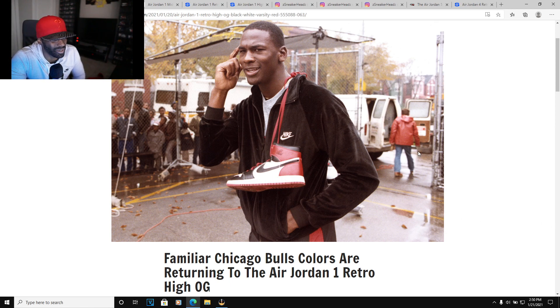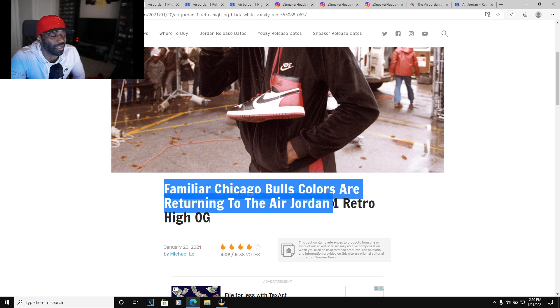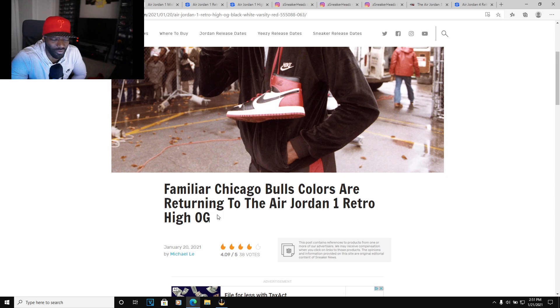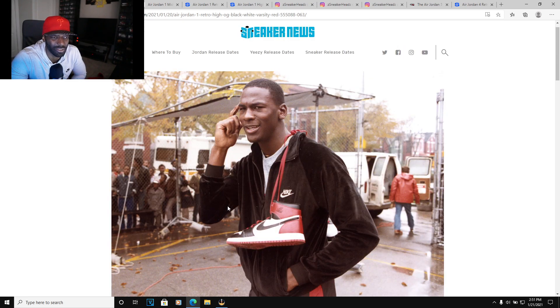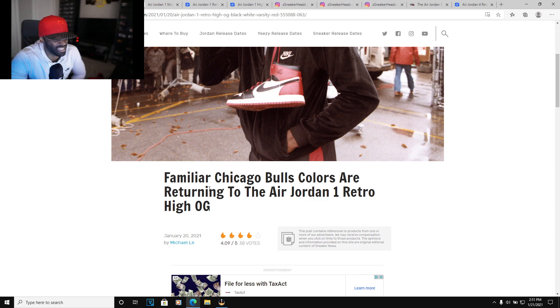So supposedly, rumors are going around that there is supposed to be a Chicago colorway returning. Now this is just rumors, and y'all know how rumors are, especially in the beginning of the year — there are so many rumors that don't last. The Chicago was supposed to come out last year or two years ago — the original Jordan 1 High Chicago.